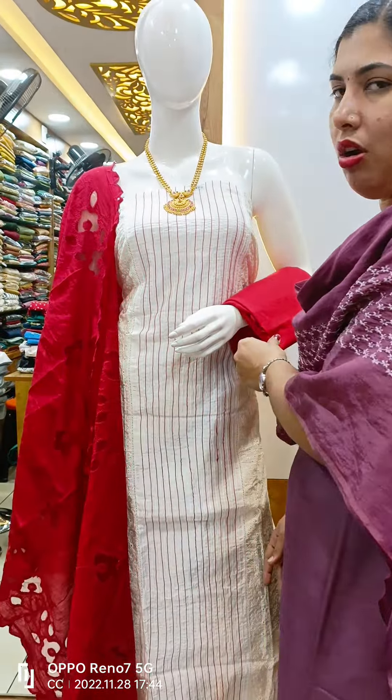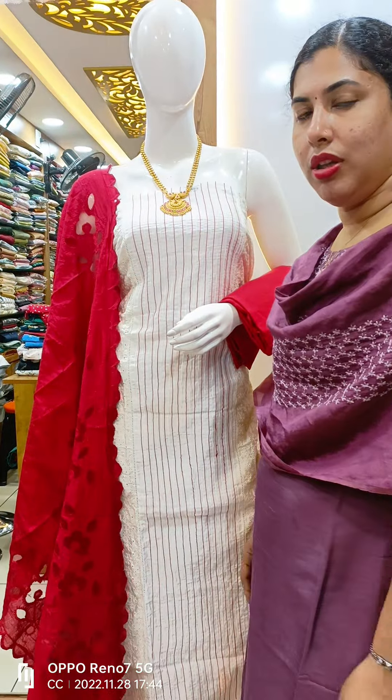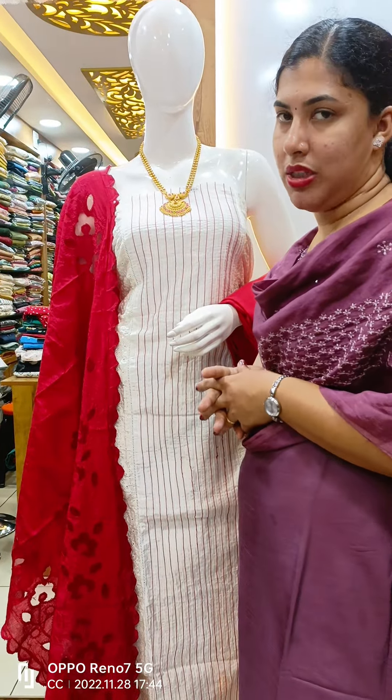The bottom is a cotton bottom, one color. The price is 1,795.